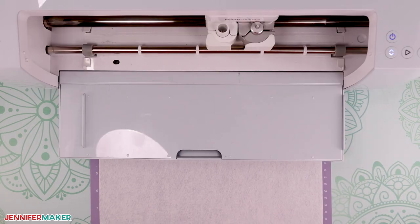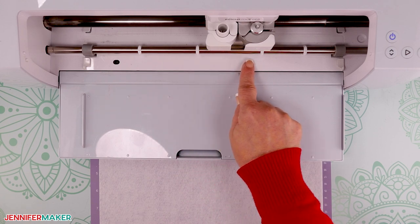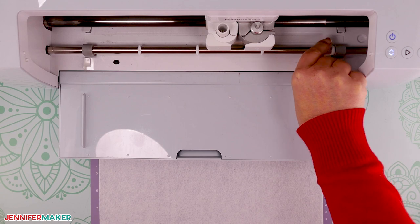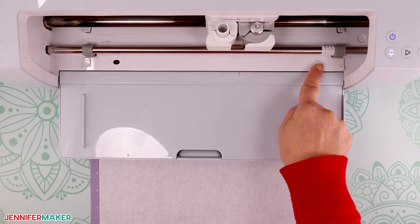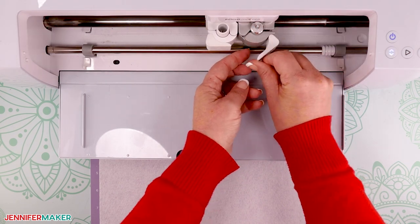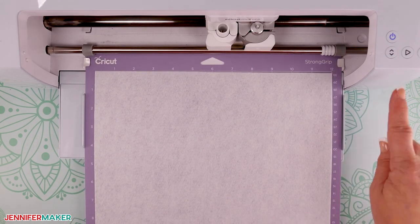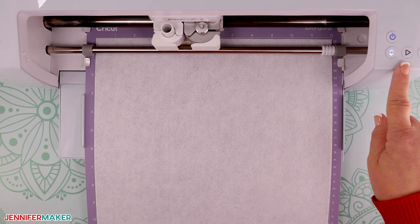Before loading the mat into your Cricut, slide the white star wheels all the way to the right of your machine's roller bar. Some types of felt may be creased by the star wheels, so it's best to move them to prevent any unwanted marks on your felt. Check that your fine point blade is clean and in clamp B, then insert the mat into your Cricut and press the flashing arrows to load it. When the middle button flashes, press it to begin the cut.